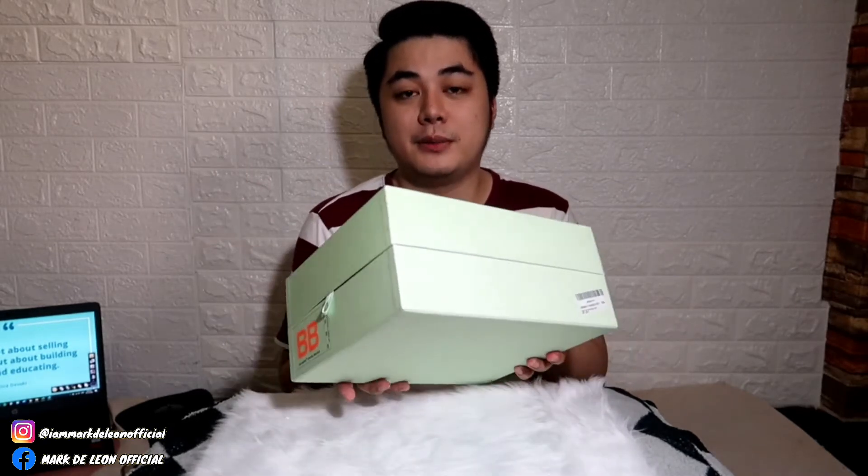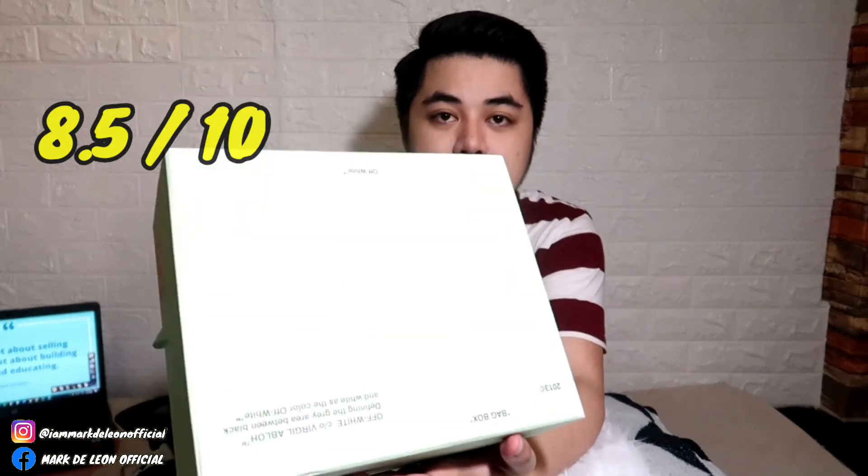Ngayon ipapakita ko muna sa inyo yung box niya. Siguro sa box na to, masasabi ko na 8.5 over 10 siya. Kasi wala pa naman siyang mga punet. Ang pinaka main lang niya is may dumilan siya.